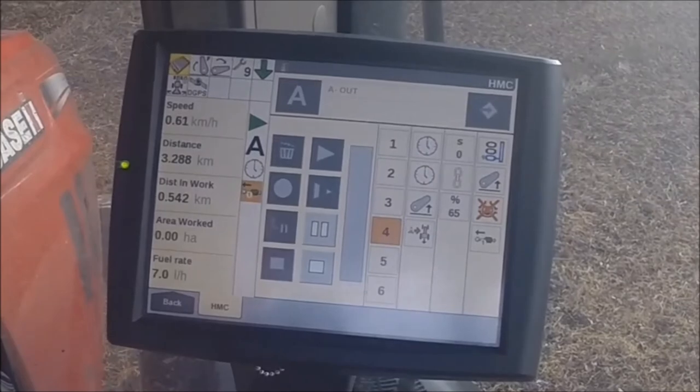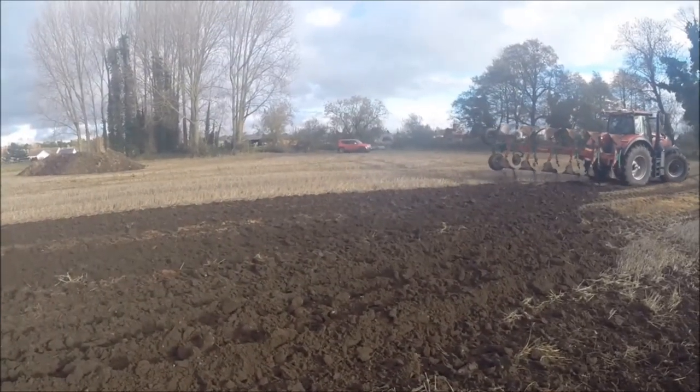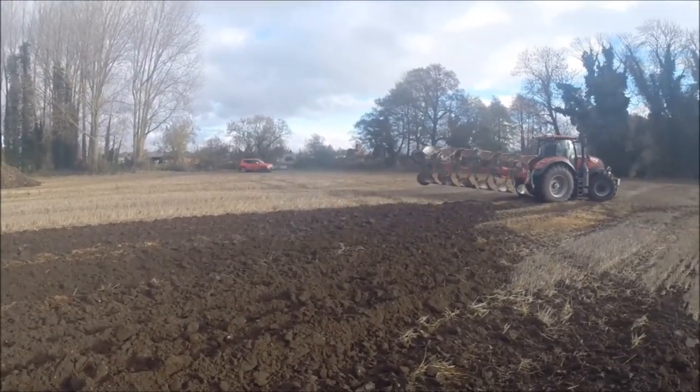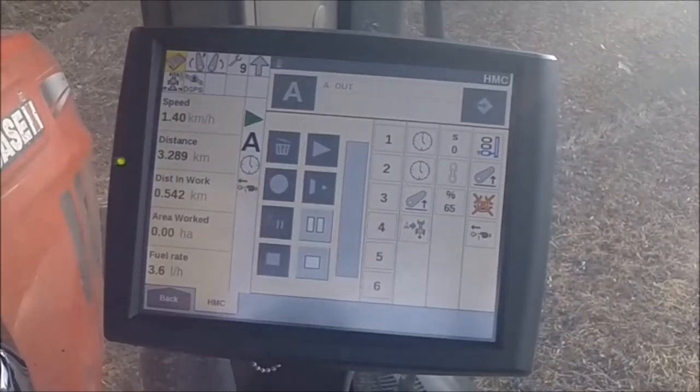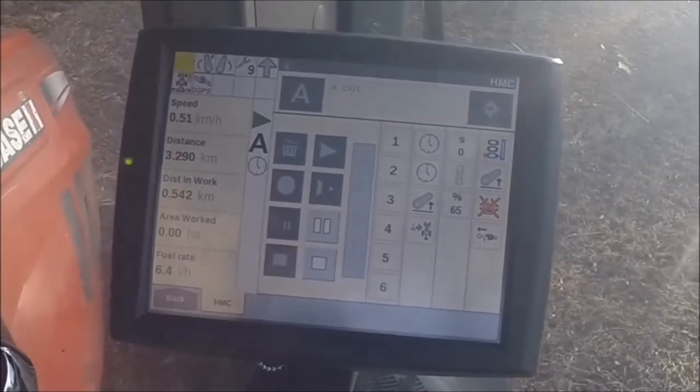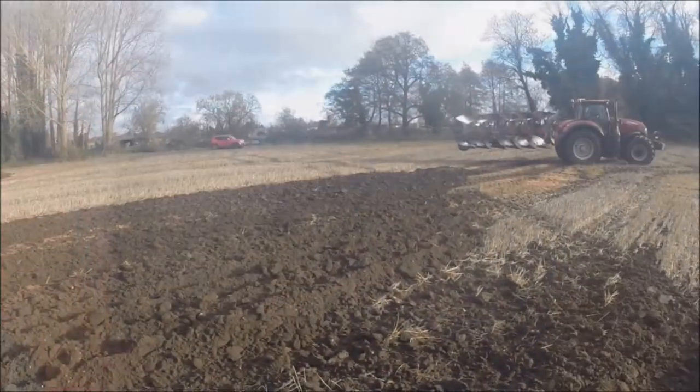As you can see, this slows down our forward speed and simultaneously lifts the plough. As soon as the plough raises above 65%, the diff locks disengage. Then as soon as I shuttle from forward to reverse, remote valve 1 operates to turn the plough over.